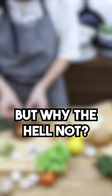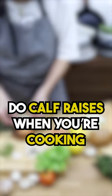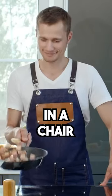Number four is a bit of a silly one, but why the hell not? Do calf raises when you're cooking, or when you're just stood there. You could even do it right now sitting down in a chair.